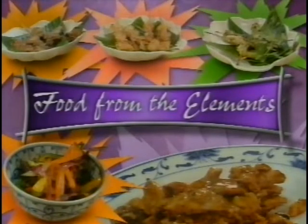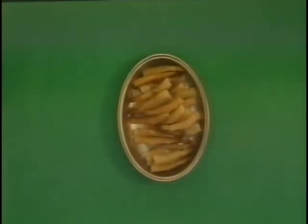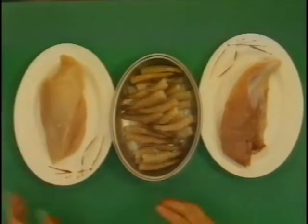Food from the elements. Today I'm going to cook you three Wise Men: prawns, pork and chicken. Very special as a starter.